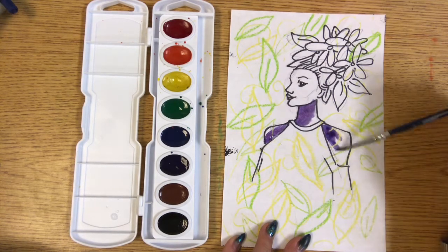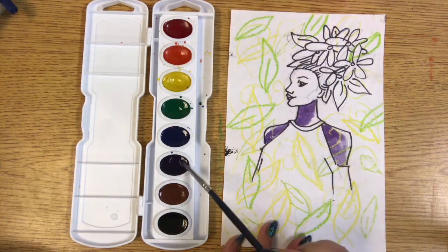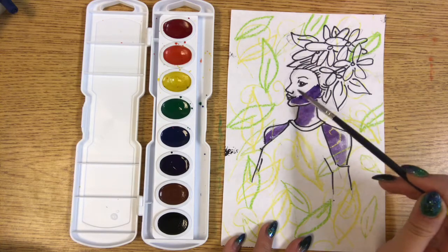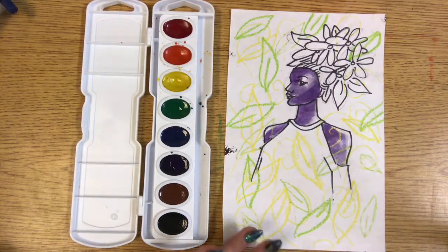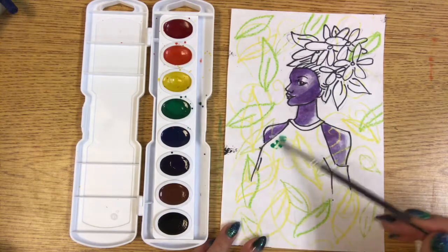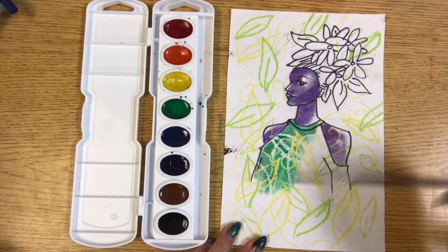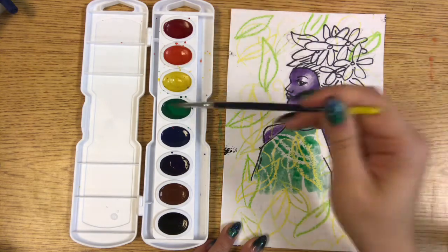You can start to see that the watercolor paint is going around the waxy art material drawings that we did last week. I think I want to paint her skin like that, and how about a green shirt. You can start to really see the resist drawing that we did start to pop up.